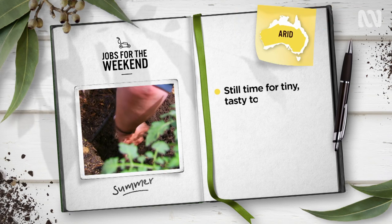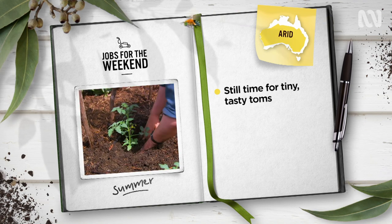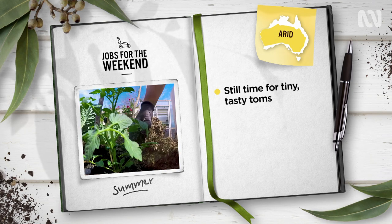In arid zones, plant out another round of terrific tomatoes. Best to go in now are cherry toms — they're quick-growing, more disease-resistant, and can crop into May or even early June.